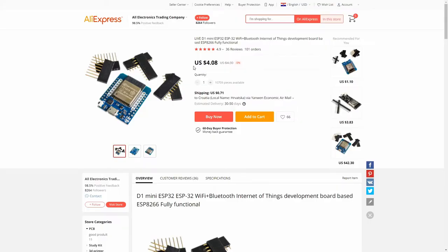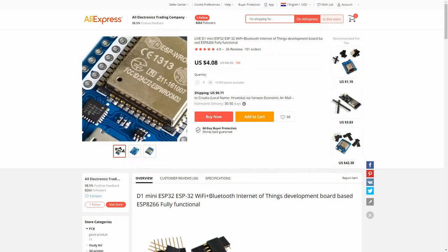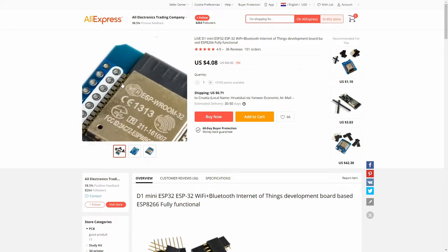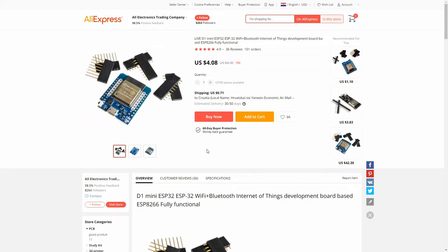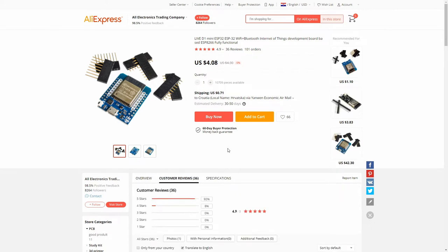This is the web listing for the LilyGO T1 Mini ESP32 boards. As I said, those will be used for WLED to control LED lights. It was $4.08 a piece with shipping of $0.71. Shipping was also pretty fast — I ordered a total of four boards. The average rating is 4.9 stars, which is a pretty good rating.